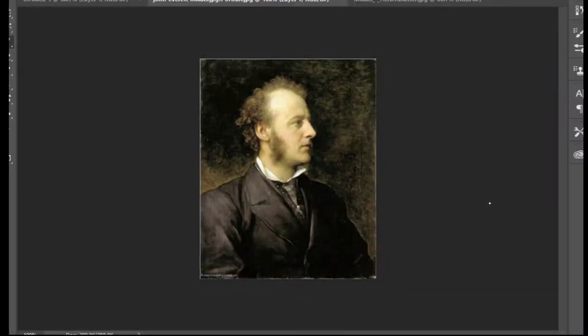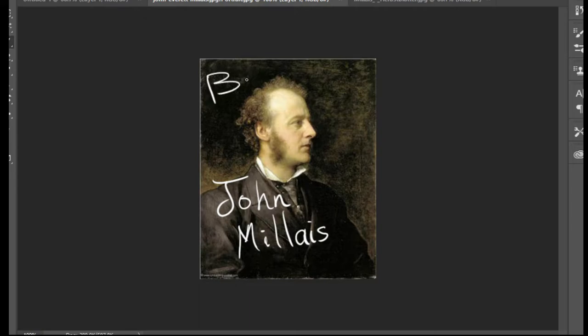Hello Year One! Today we're going to do a fall/autumn theme. We're going to look at an artist - his name is John Millais. We're going to write his name on the photo. Here we have John Millais, he's a British artist.